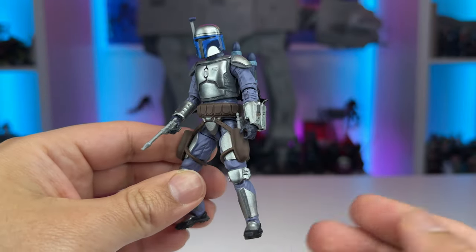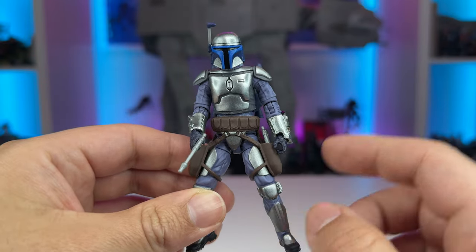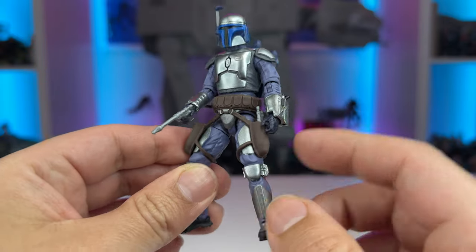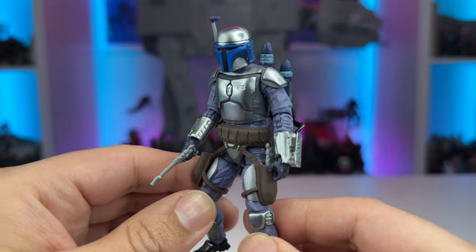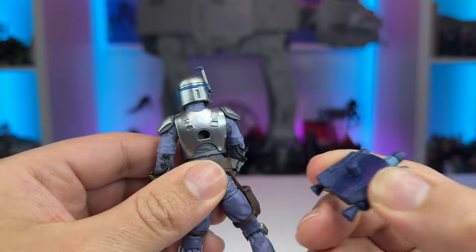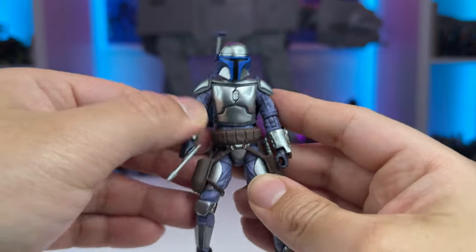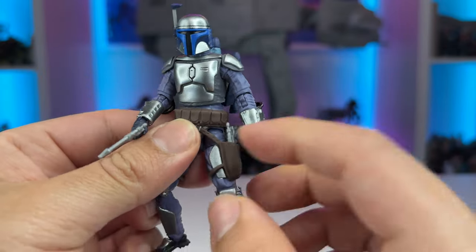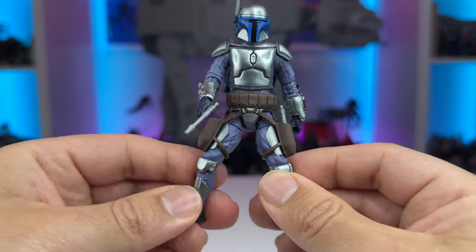Pretty much this figure is a kitbash of those Clone Wars releases. The lower legs are from that figure, and pretty much everything except for his gauntlets — which are specific to Jango — the flame accessory, and the upper thigh plate is all new stuff. The jetpack can simply be taken off and pegged back on. Jango's got really good articulation overall, and the holsters don't get too much in the way. Maybe when you have the blaster pistol holstered it kind of bumps into him, but it's not awful. All in all, I think Jango is a stunning release for the vintage collection.